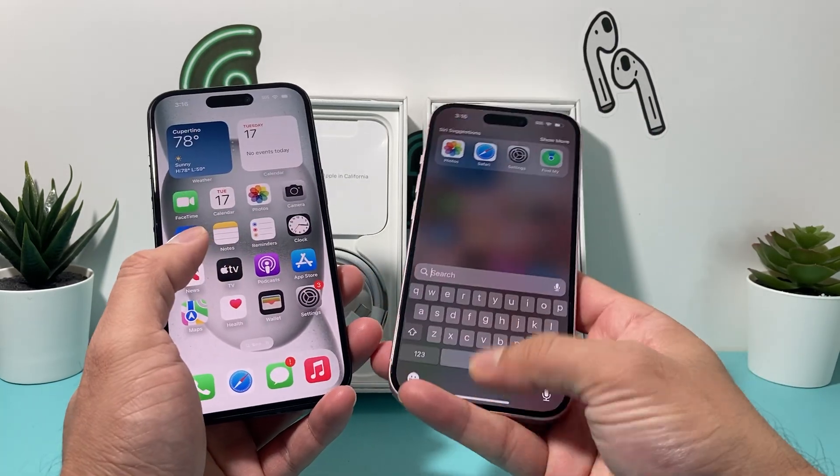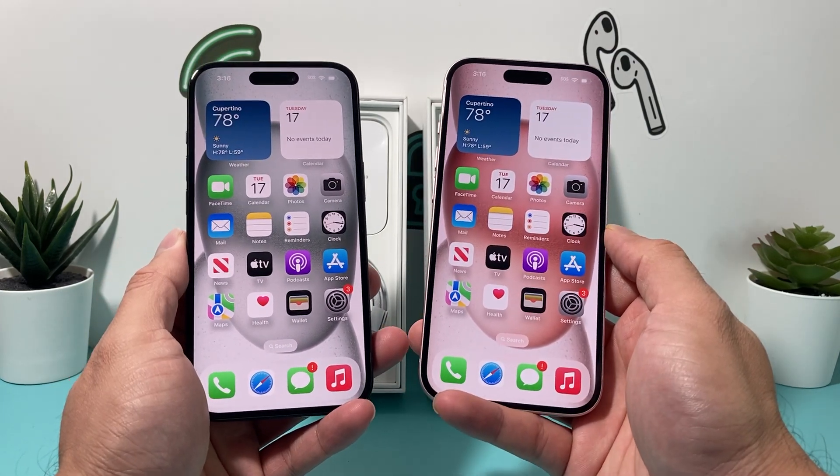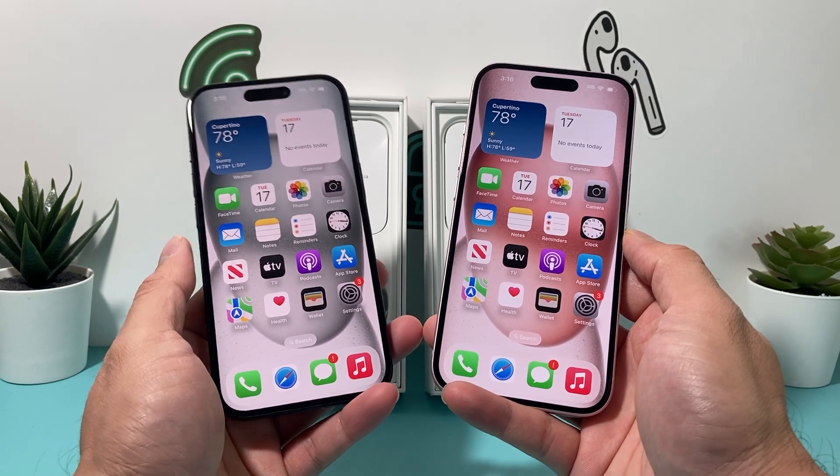The camera on the back has a 48-megapixel camera. The front camera is 12-megapixel. It does come with the A16 Bionic chip and 6 gigs of RAM, so a lot of power here.